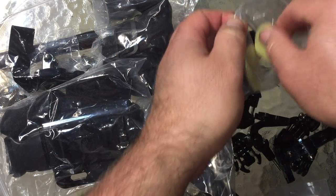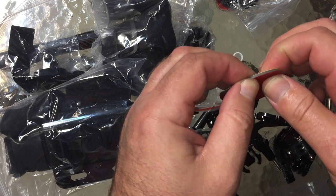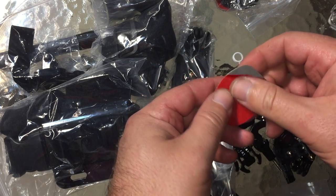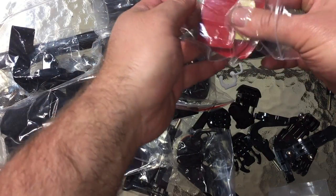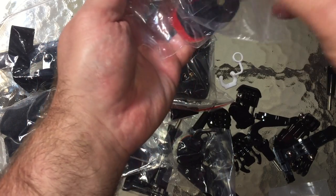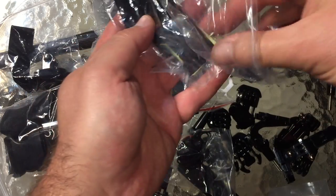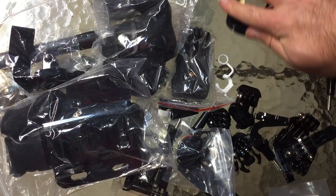I want to take a look at the adhesive here. It doesn't say 3M, so I don't think it is 3M, but it has the same density. Sometimes these are really squishy cheap foam and they don't stick very well. I'm feeling a tackiness here that feels up to par with real GoPro 3M red tape mounts — that is good. Sometimes you have to replace it, and they give you a ton of them here: one, two, three, four, five, six, seven, eight, nine, ten spare adhesive pads, plus all the actual mounts — two flat ones and two curved ones, plus all the other ones in the separate bags.